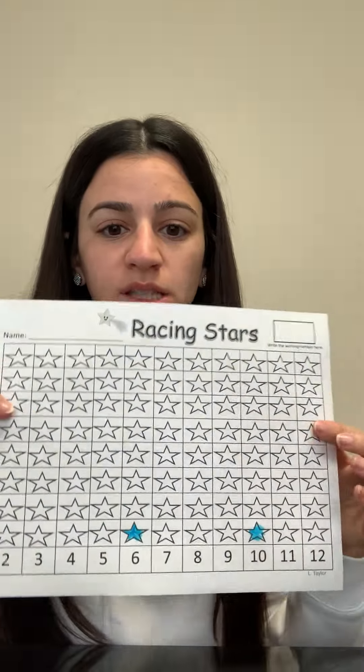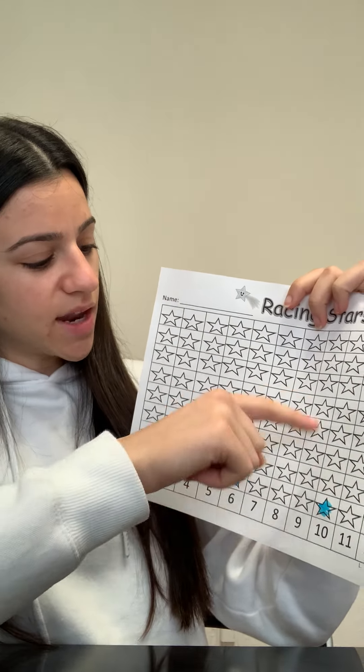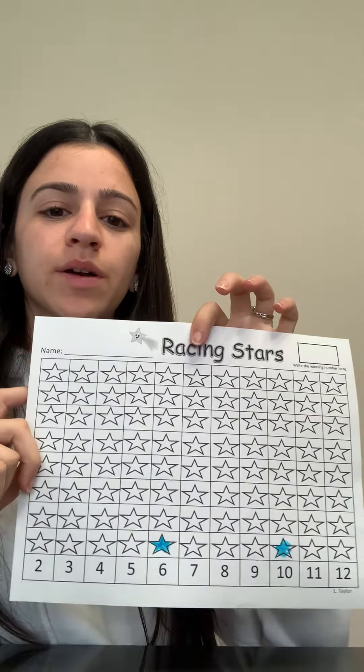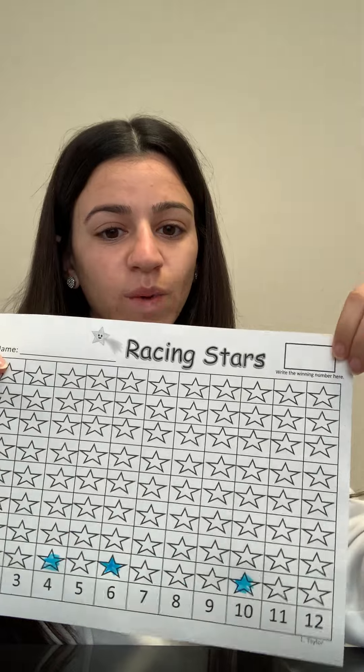Your job is to roll the dice as many times as you want. The number that fills up to the top first is the winner — that's the winning number. I got a two and a two. So I'm going to count the dots: one, two, three, four. Now I have to find the number four, color it in, and you play until one number reaches the top. That's the winning number.